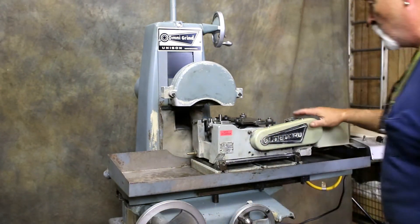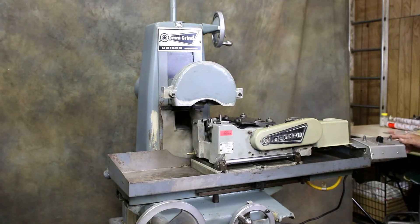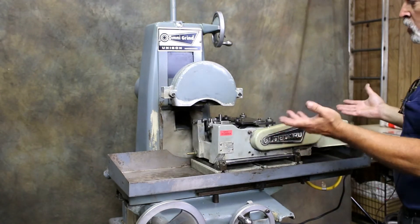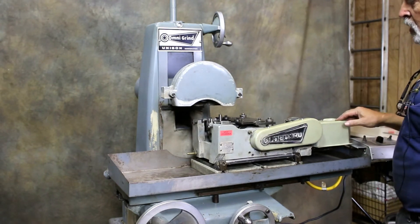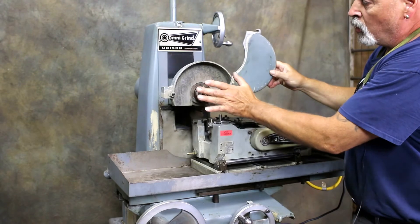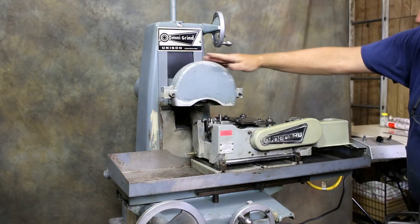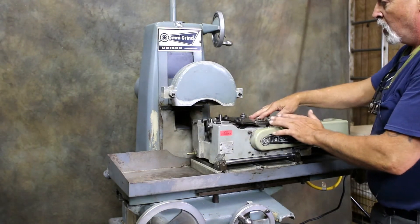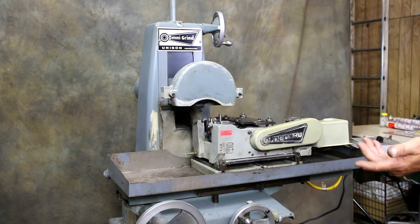This is the Dead True model C fixture — they make several different models. This is the control box: you have your on and off, which starts the regulating wheel turning. This unit is made to do centerless grinding. It's a limited size but they go up pretty high in capacity. You have a wheel here and you can get a longer or wider wheel; they provide the wheel hub and wheel nut, though wheels are something you'd have to source yourself. The work rest blades are all adjustable and are optional accessories from Dead True, adjustable probably from below an eighth of an inch up to about an inch or so.